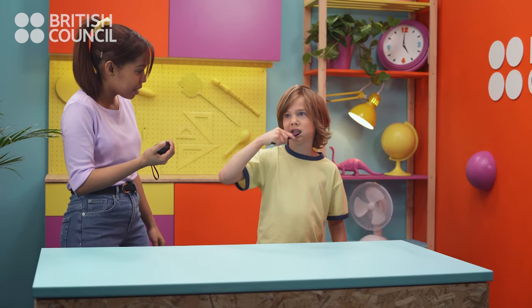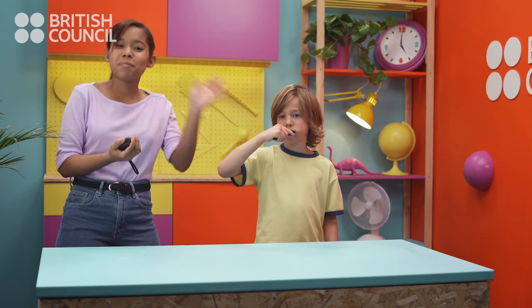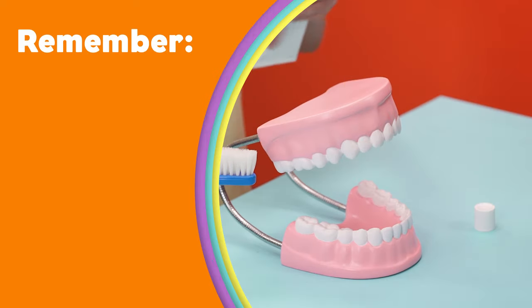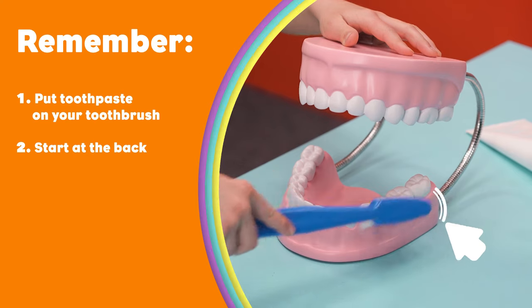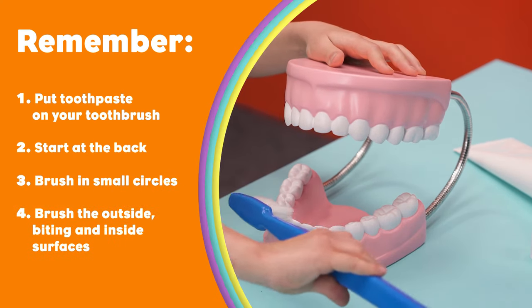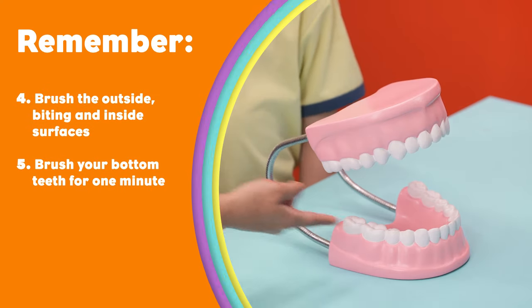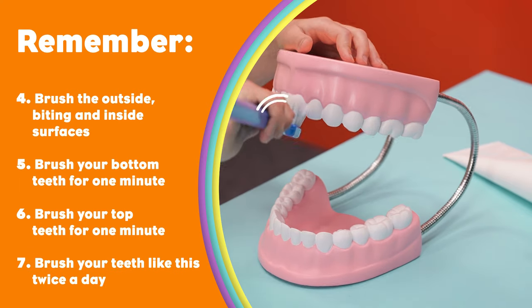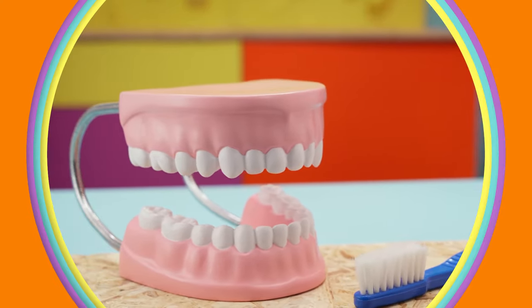Don't forget to visit your dentist regularly and don't eat too many sweets. We hope you enjoyed the video and have fun brushing your teeth. Bye-bye! Remember, to brush your teeth: put toothpaste on your toothbrush, start at the back, brush in small circles, brush the outside, biting, and inside surfaces. Brush your bottom teeth for one minute and your top teeth for one minute. That's it! Brush your teeth like this twice a day.